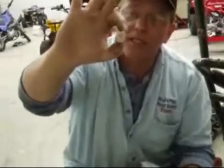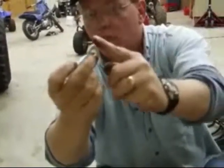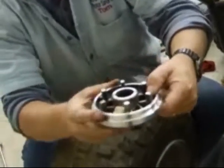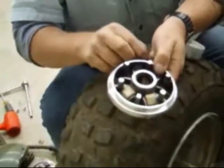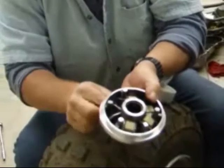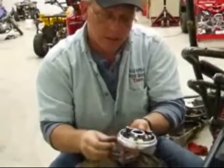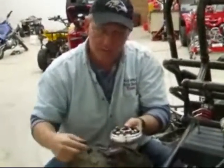Now, the sliders go in a little bit differently because they are not completely round — as you can see, they've got flat sides to them. The way that you put them in the variator is the long flat side — not the two short ones, but the long flat side — goes up against the inside of the variator, just like that. You put all six of those in there with the long side right up against the inside of the variator, each one the same way. A DR pulley slider actually reacts more like one to one-and-a-half grams lighter than the same size roller.